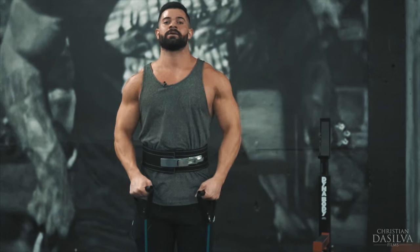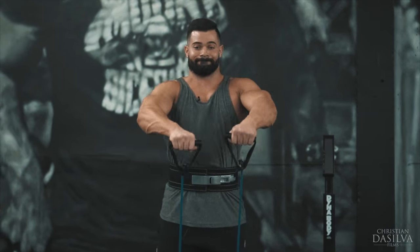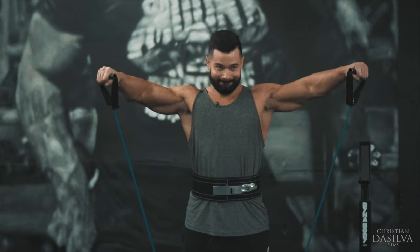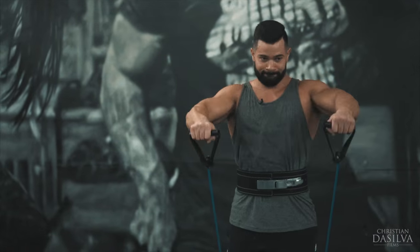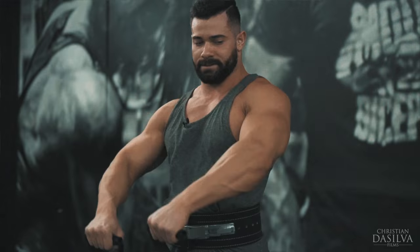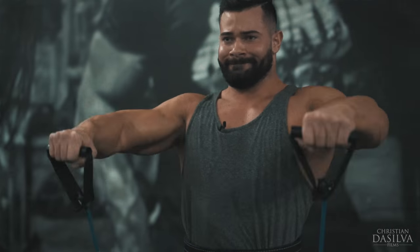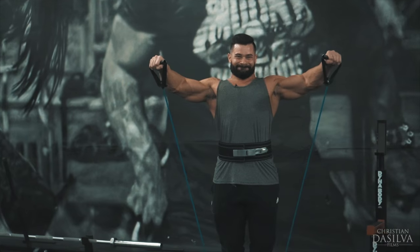So I, Y, and T — you go until you can't go anymore. But if you don't have resistance cables, you can do them with dumbbells, and I'll show you that now.